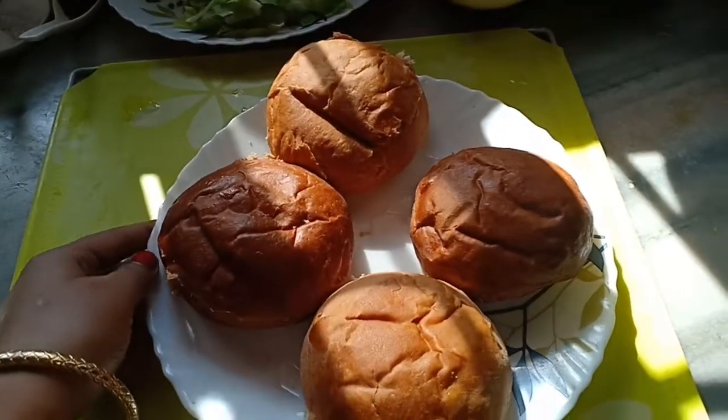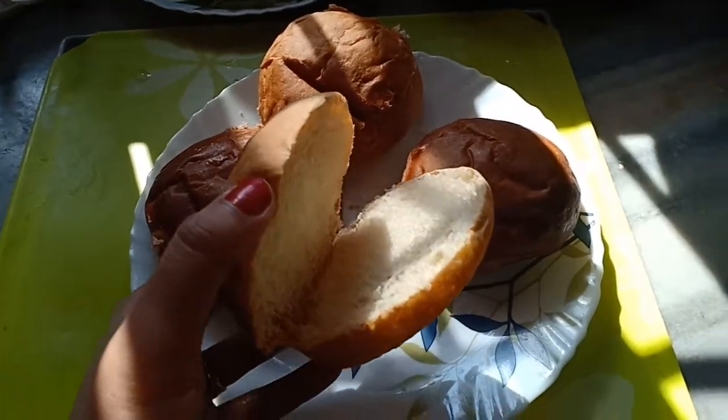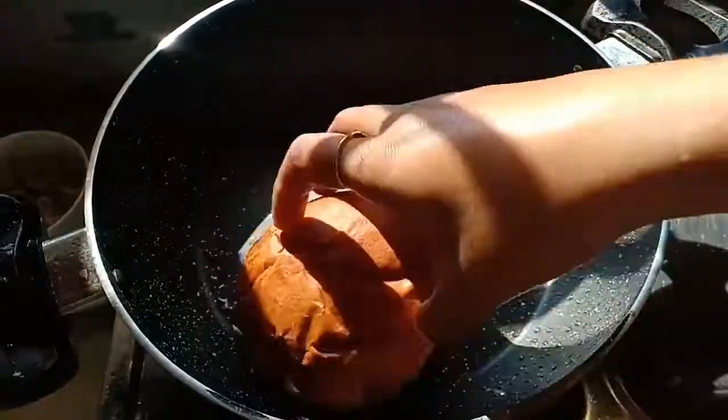You need four buns, which I have just cut through the center so that they are not detached from each other. Heat up a pan and add the buns, heating them from both sides.